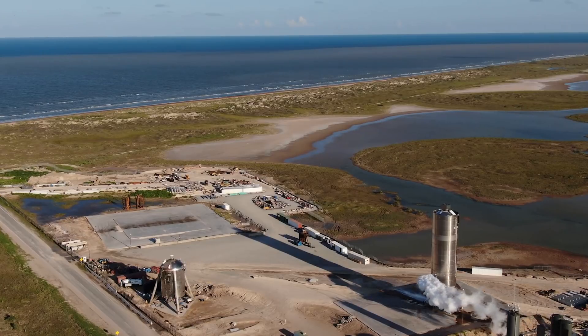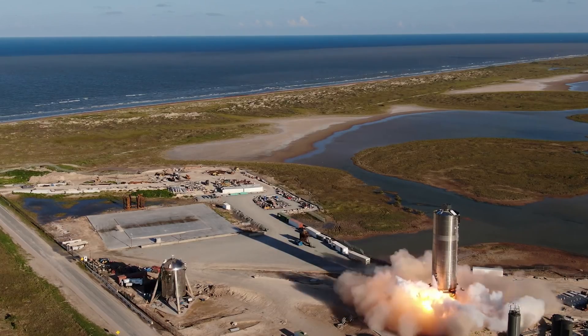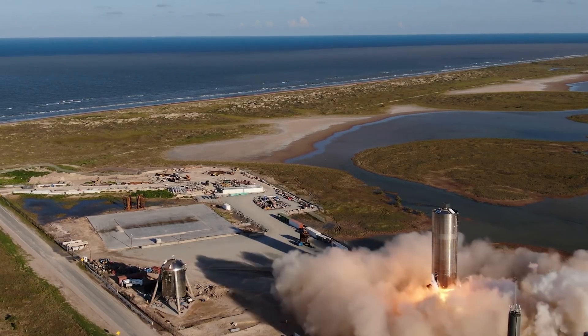Three, two, one. Hey guys, Tori here from Overlook Horizon, and that is the SpaceX Starship prototype known as SN5.